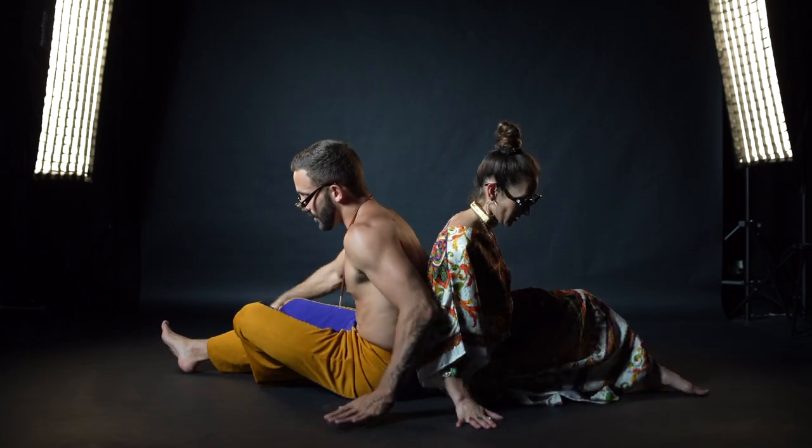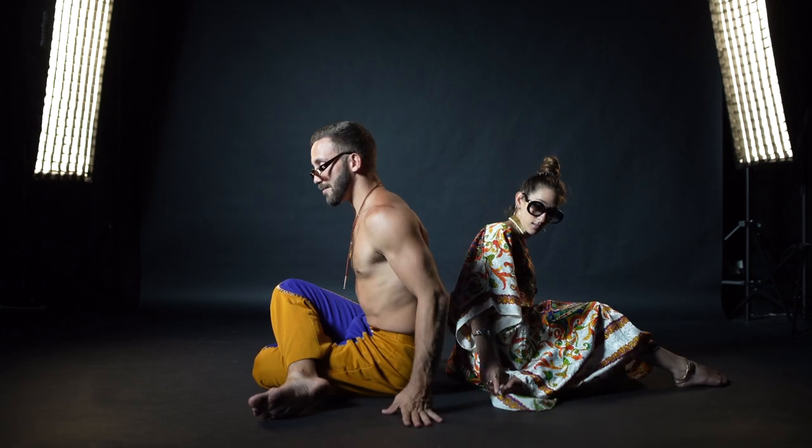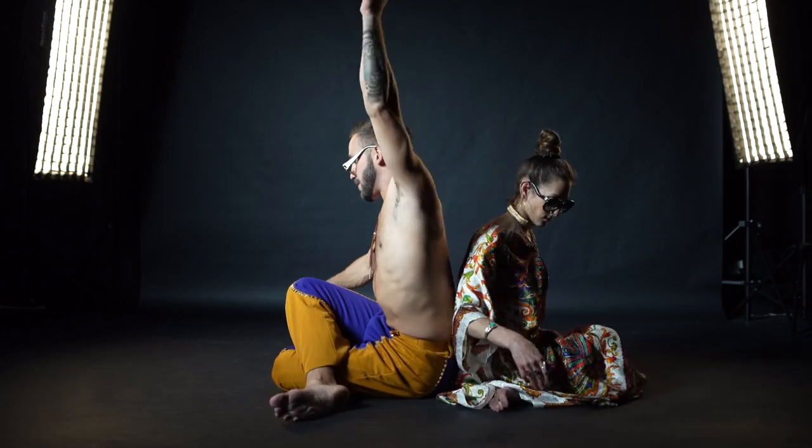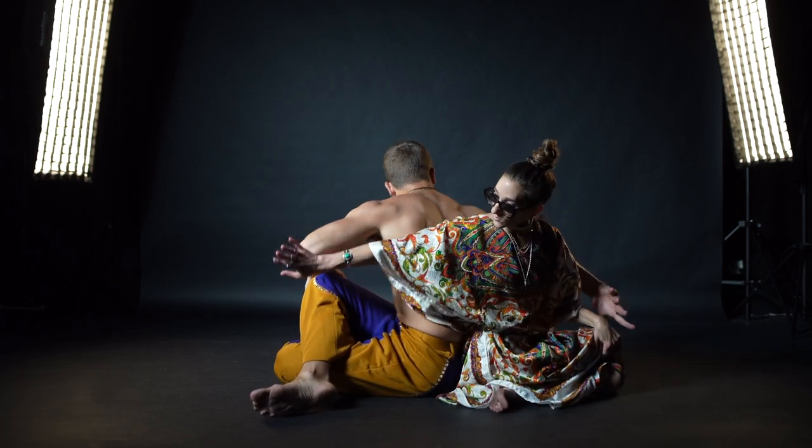Switching your legs — left leg underneath, right leg on top, knees both pointing in the same direction. Put your left arm up on top of your right knee. Take your right arm, reach behind you, put it on your partner's knee.